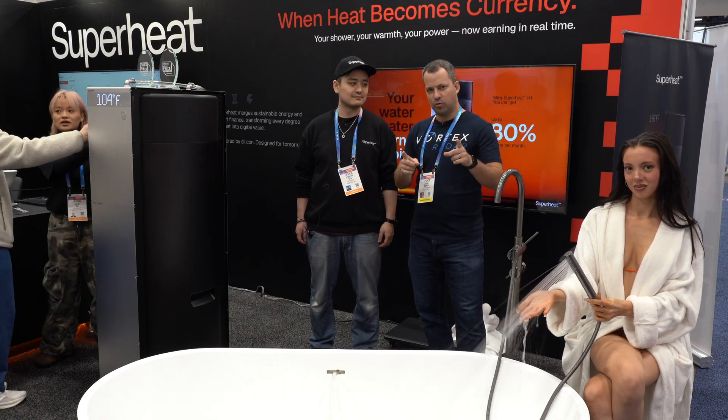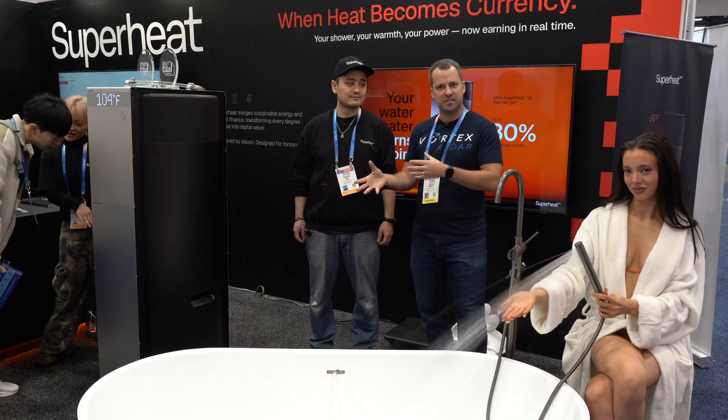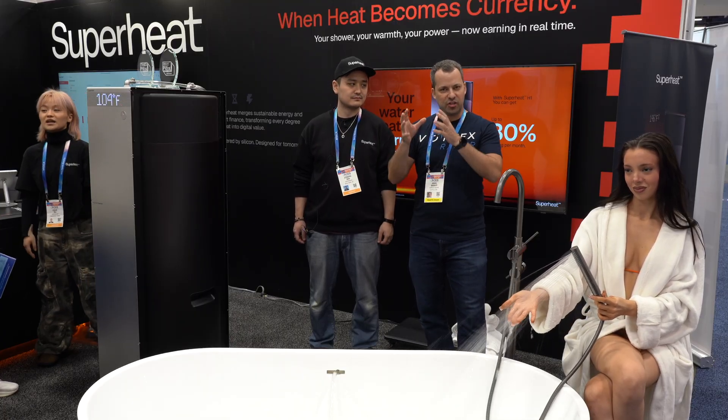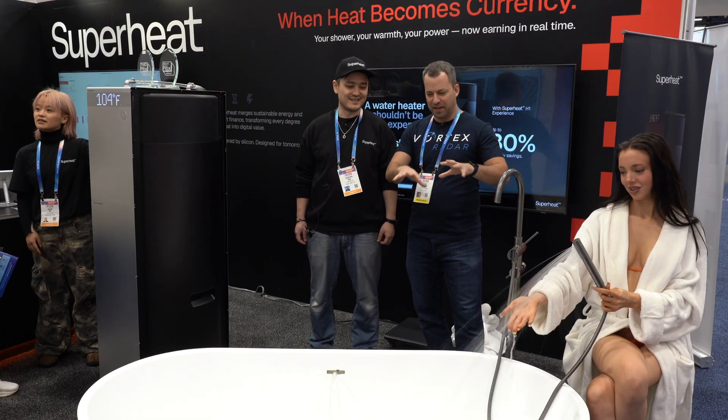So I'm here at CES and I found a really cool use for Bitcoin mining to help repurpose the heat and not just let it go to waste. One of the things you can do is actually use the heat from your miner to help heat your shower. To help explain how all this works, I've got one of the co-founders of Superheat here — this is Joseph Ma.